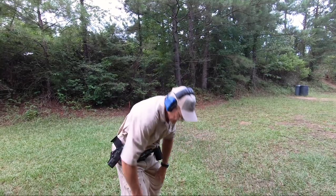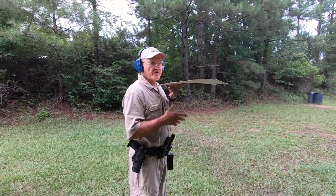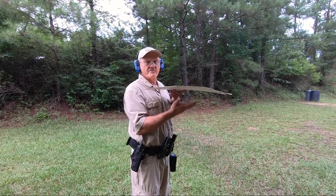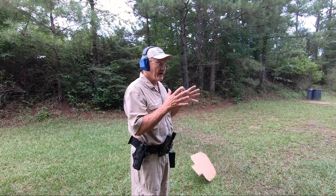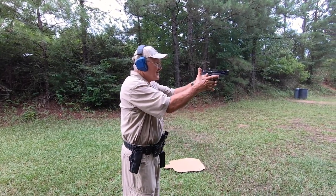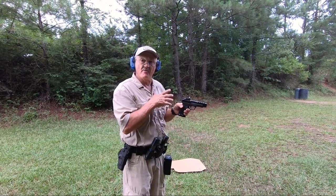It would be the same thing if I was trying to do that swap with a piece of cardboard under my face where I can't see the handgun. Why would I want to do that? I want to see what I'm going to do. So when I'm shooting strong hand and I want to swap to weak hand, I want to do it right under my dominant eye so I can see where this thing is pointing the whole time.